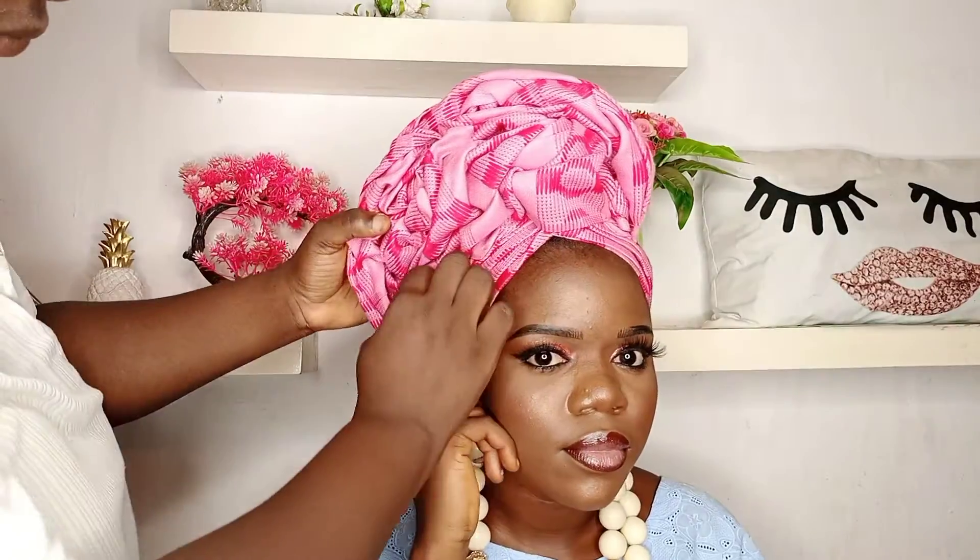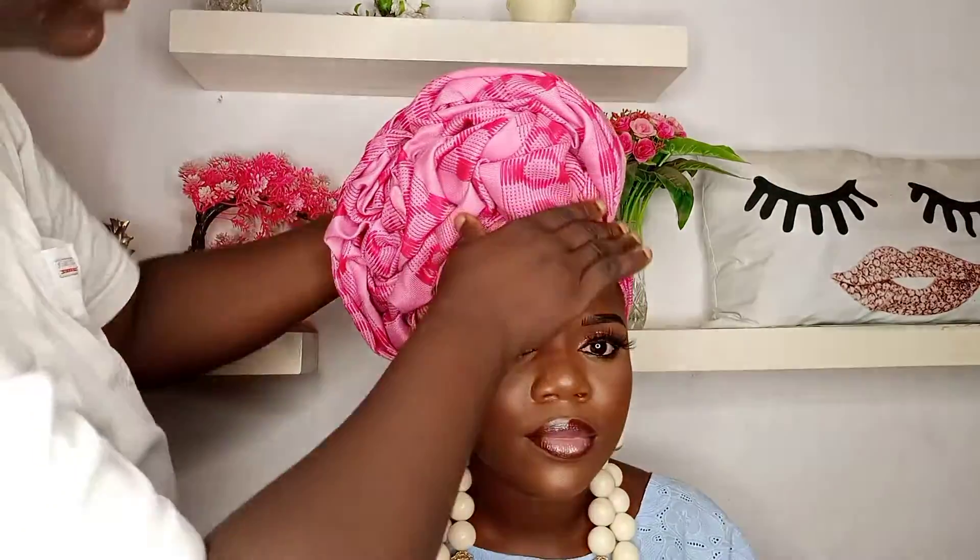Look at the style guys! In just a few minutes you've tied your gele. It's so so pretty — just look at that! The gele is so beautiful. Do let me know if you have any questions.